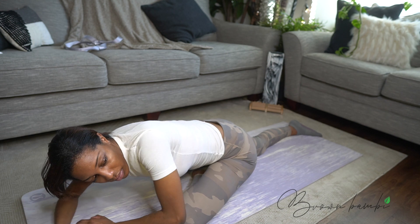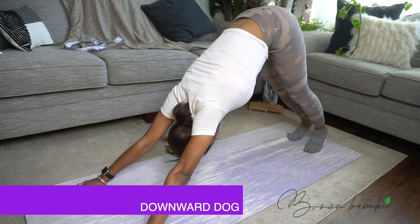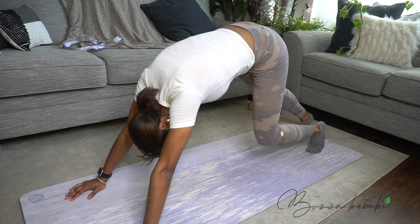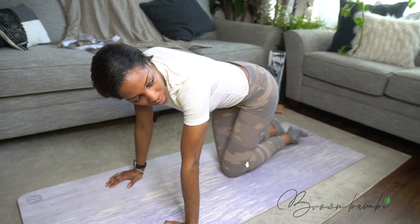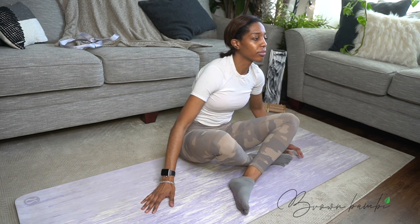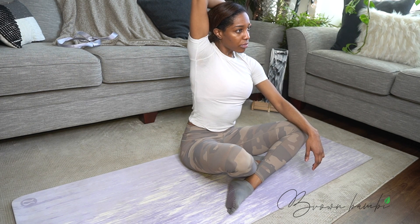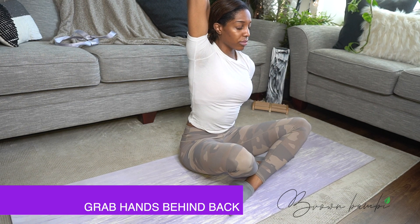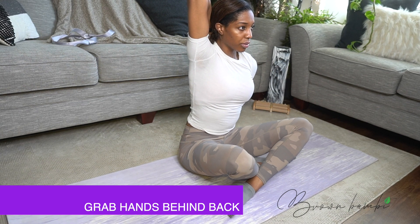Inhale to come up. Take a few breaths. When you're ready, lower your knees to the mat. Bringing your legs forward, come into a comfortable cross-legged seated position. Now inhale your right arm up, bending your elbow pointing it towards the ceiling, and clasp your hands behind your back. Feel free to hold on to a strap here with both hands, or just gently press your top elbow down with the opposite hand if it's more comfortable.